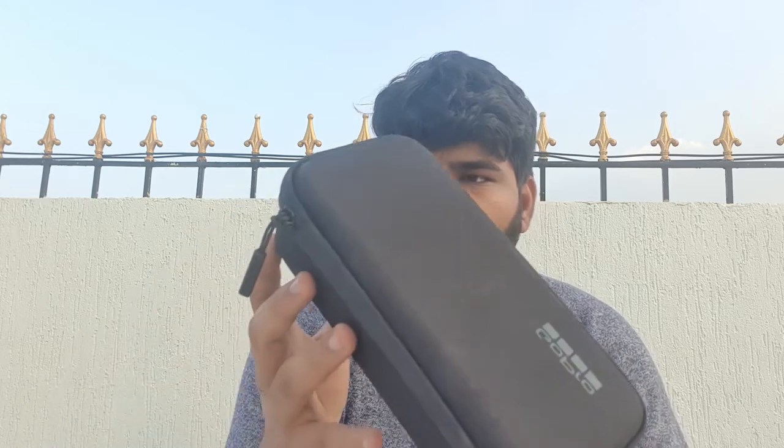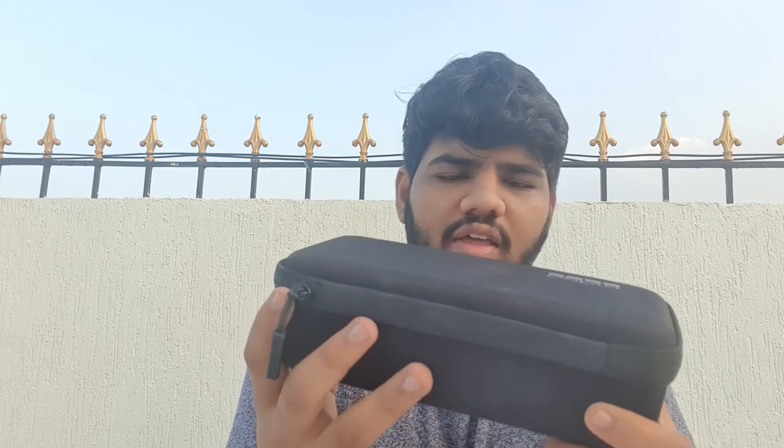So guys, this is the GoPro Hero box. It's a cardboard box, and they will have a plastic bag. You can use a box or a case. You can see it's a big deal.